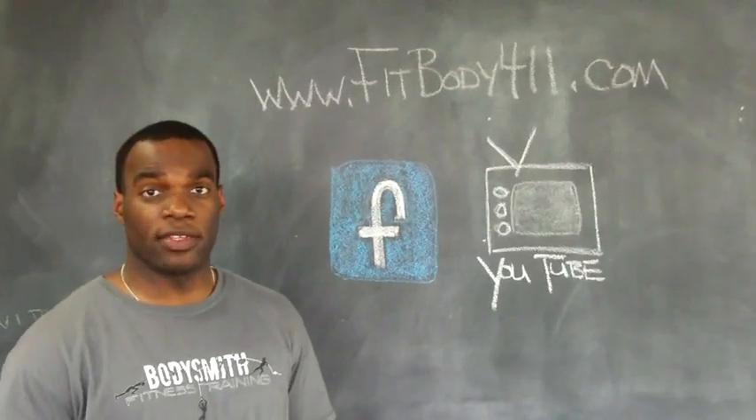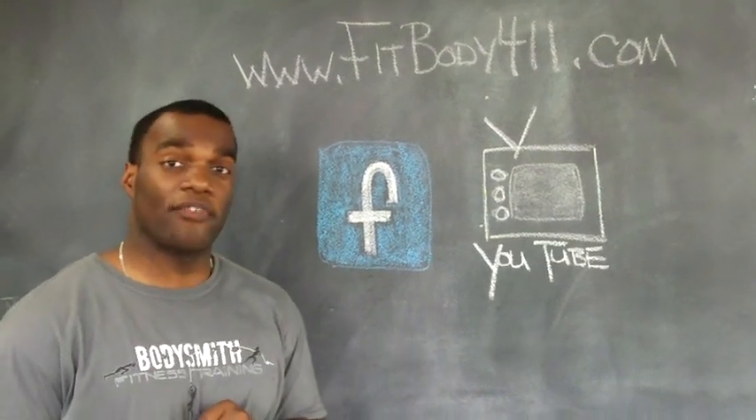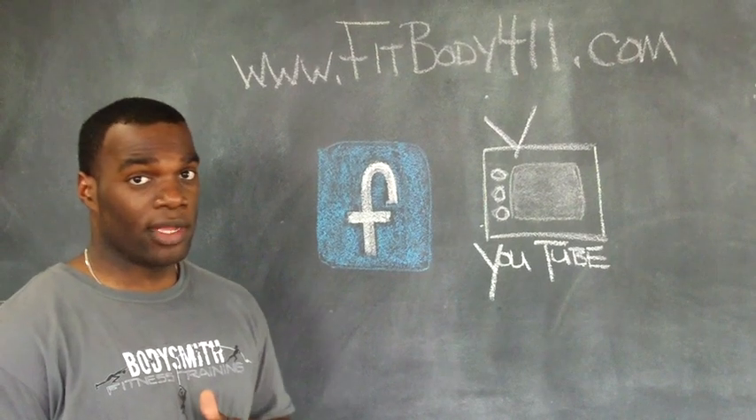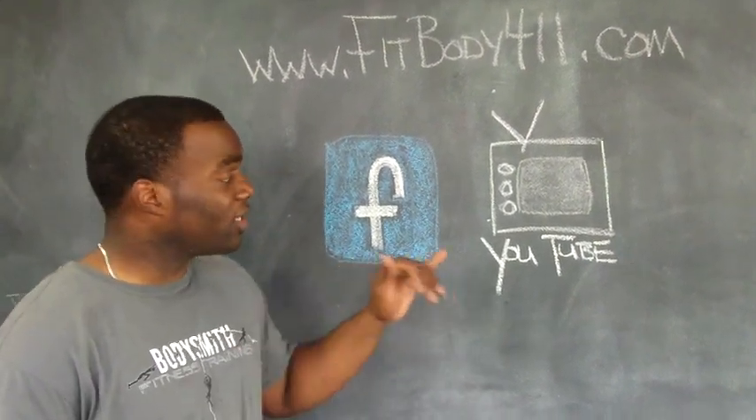So that's all I've got for you today. When you get a chance, check out our website www.fitbody411.com. You can subscribe to our newsletter there, like us on Facebook, and also check out our channel on YouTube.